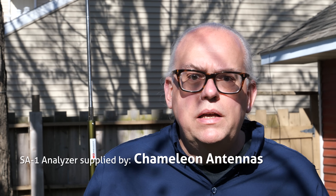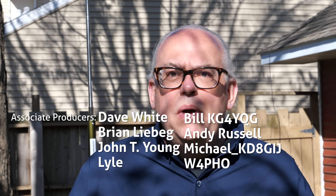So what do you think — is this something you want to have in your kit? Leave a comment and let me know. Thanks again to Chameleon for supplying the SA-1 for this review. I'm Michael, KB9VBR. Have a great day and 73.